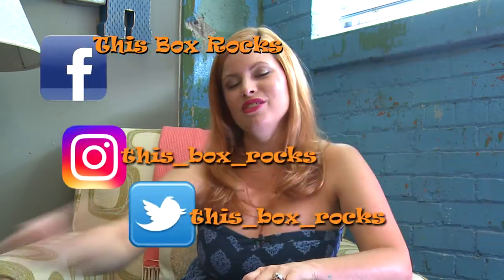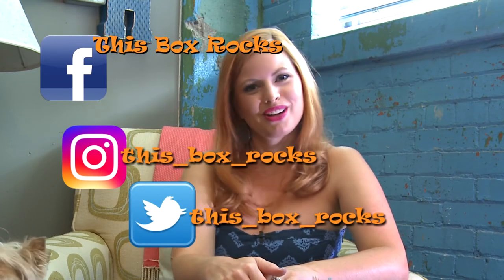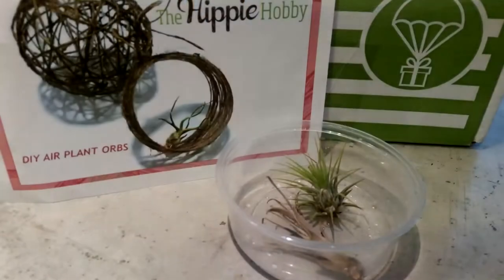Thanks for watching! Gilly and I appreciate it. You can follow me on Instagram, Twitter, and Facebook at This Box Rocks. Bye — you did it, girl!